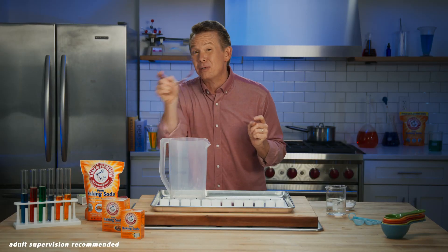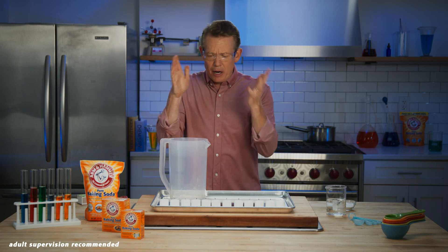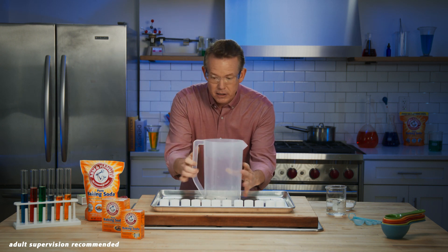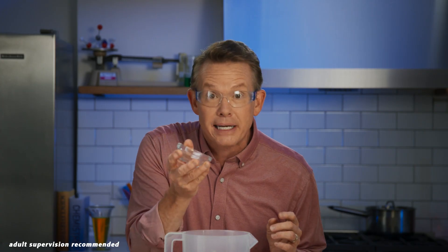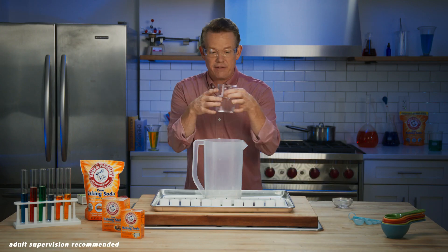Step one is always put on your safety glasses. Now put the gallon-sized pitcher in the middle of the cookie sheet, and to that you're going to add two tablespoons of Arm & Hammer baking soda. Then you're going to pour in the vinegar.